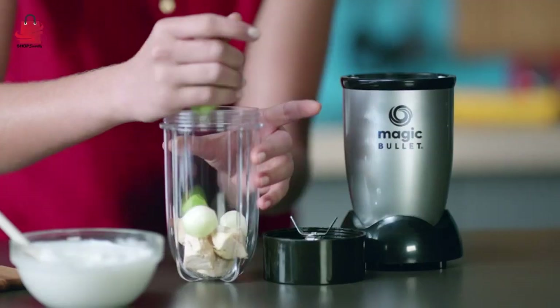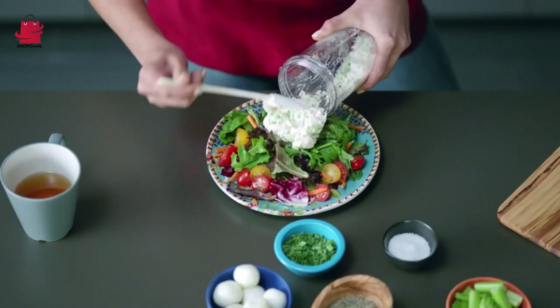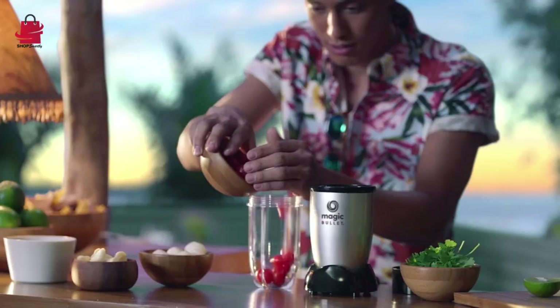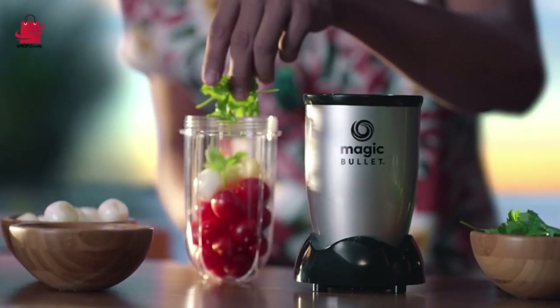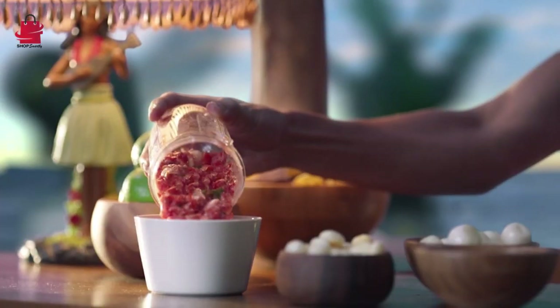Magic Bullet Blender Review — Small, Black, 11-Piece Set: A Compact Kitchen Marvel. Welcome to our in-depth review of the Magic Bullet Blender, the small yet powerful kitchen dynamo that comes in a sleek black 11-piece set. If you're looking for a versatile and efficient kitchen companion, you're in the right place.